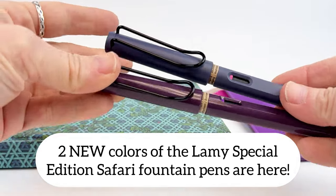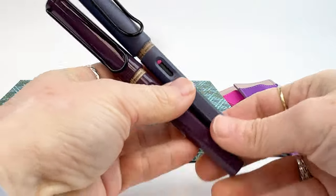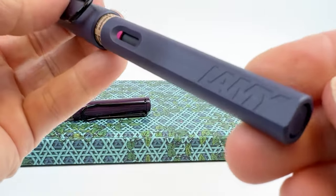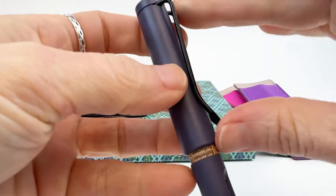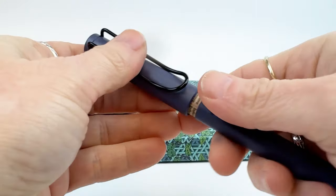The popular and well-loved Lamy Special Edition Safari Fountain Pens are here in two new colors: the Pink Cliff and the Violet Blackberry Fountain Pens. This one is the Pink Cliff Fountain Pen. It does have a spring metal clip, and you may be wondering — why is it called Pink Cliff if it's not even a pink pen?